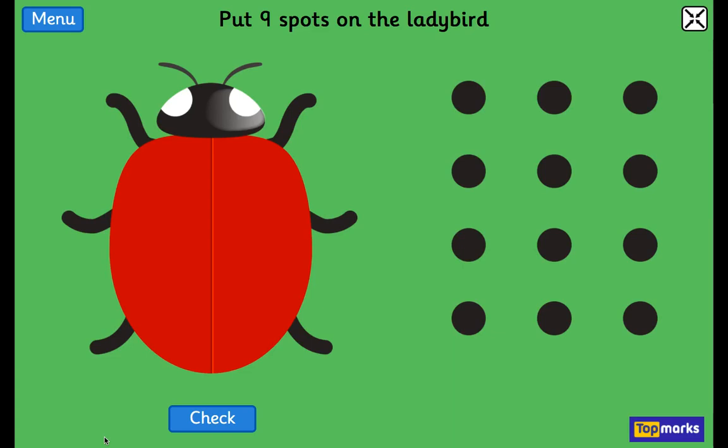Let's do our numbers to 10. First of all, we're going to count. 0, 1, 2, 3, 4, 5, 6, 7, 8, 9, 10.